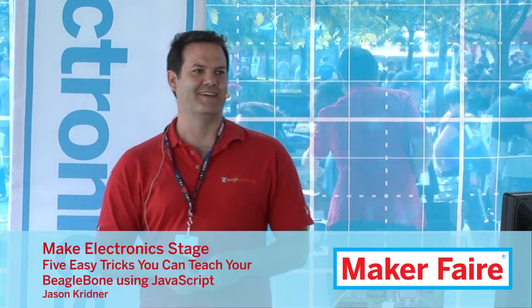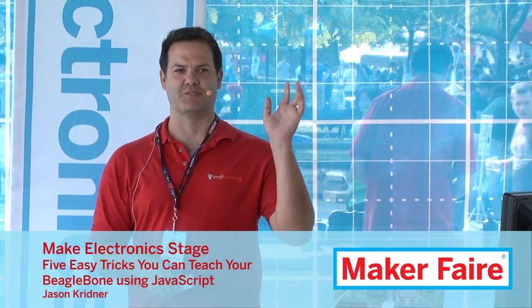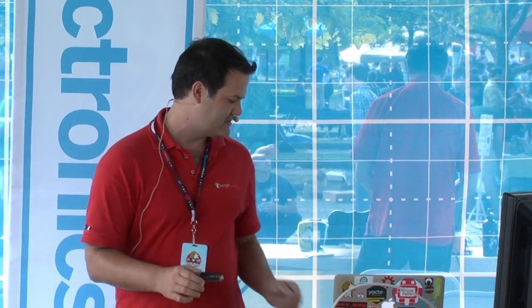Hi, my name is Jason Kreidner. Sorry about your ears out there. It's actually kind of good to be loud because I know it's a really loud noisy environment. I'm a co-founder of BeagleBoard.org and I'm going to jump right into some tricks here pretty quick, but I do want you to have some idea what a BeagleBoard is and what a BeagleBone Black in particular is.